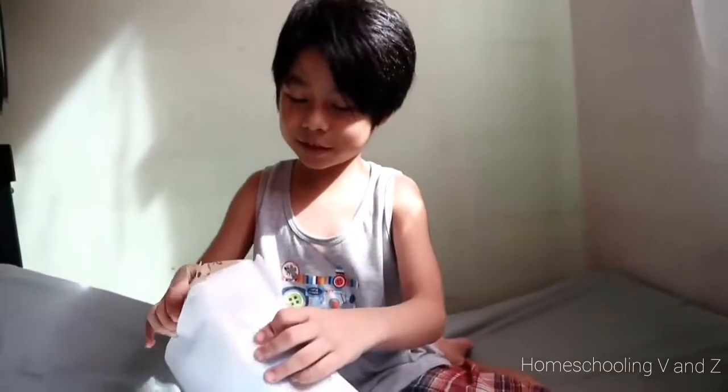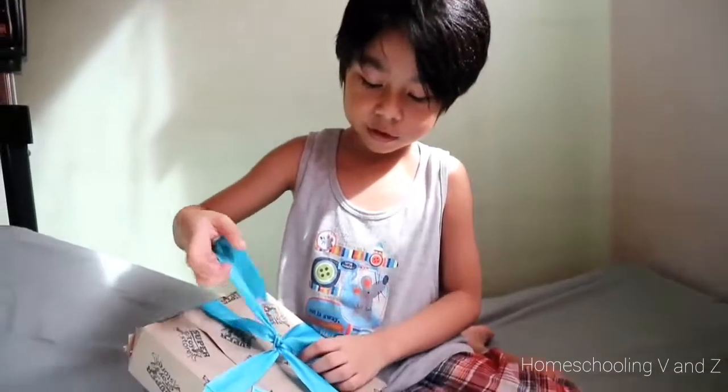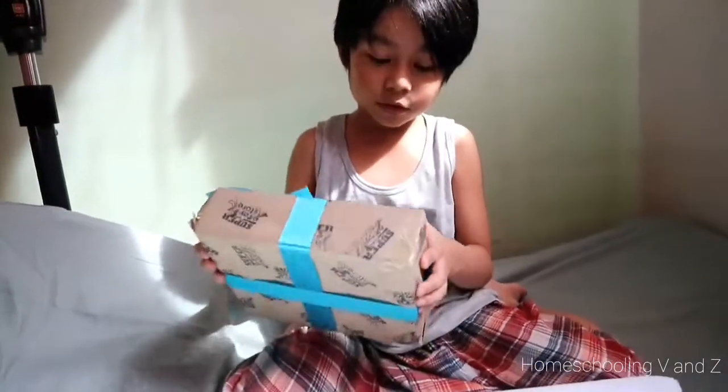Hi, my baby's Vito. Here's my little toy that my mom bought. I don't know what kind — what is this? Love, Papa and Mama. You read first the note, you read the note. You read it.